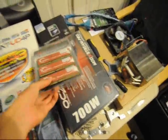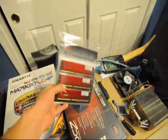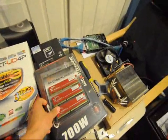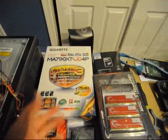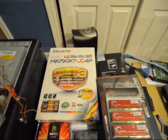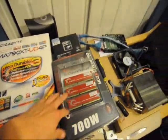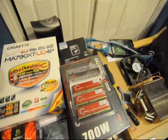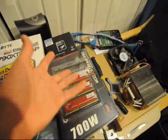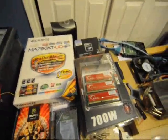As far as RAM, we got some G-Skill tri-channel DDR3-1600 memory. It's kind of pointless doing tri-channel because the AM3 platform for AMD doesn't support tri-channel — it only goes up to dual-channel. In effect, all three of these modules actually default to single-channel. The person wanted six gigabytes of memory, so it was kind of inevitable. They're not going to notice the speed difference.